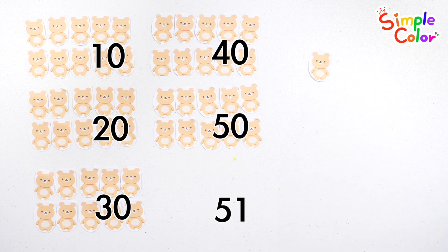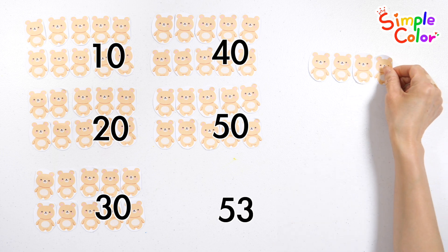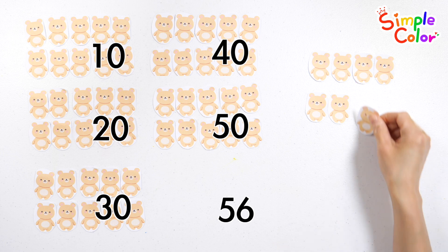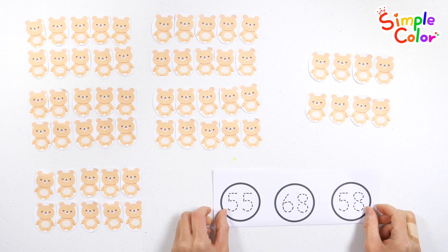Fifty-one, fifty-two, fifty-three, fifty-four, fifty-five, fifty-six, fifty-seven, fifty-eight. Fifty-eight bears.